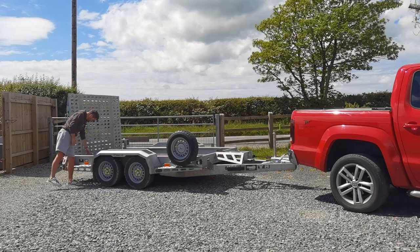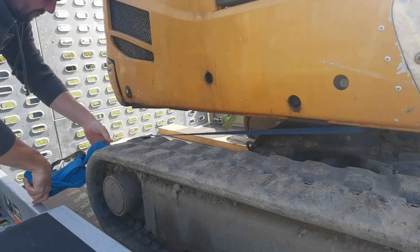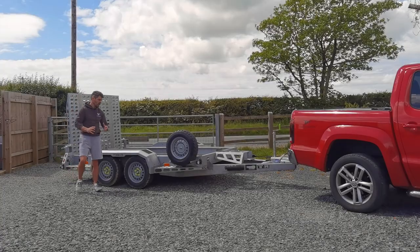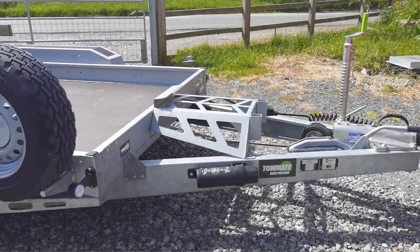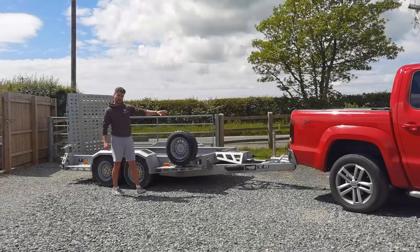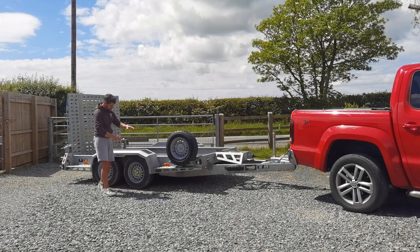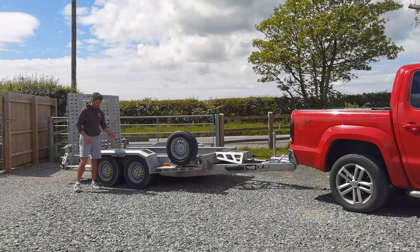Now, as standard, the trailer comes with four two-and-a-half ton rated lashing down points. Tomei have decided to use full Knott running gear for all of their trailers, meaning a KFG 35 head on this three and a half ton trailer, through to the independent torsion axles at the rear.